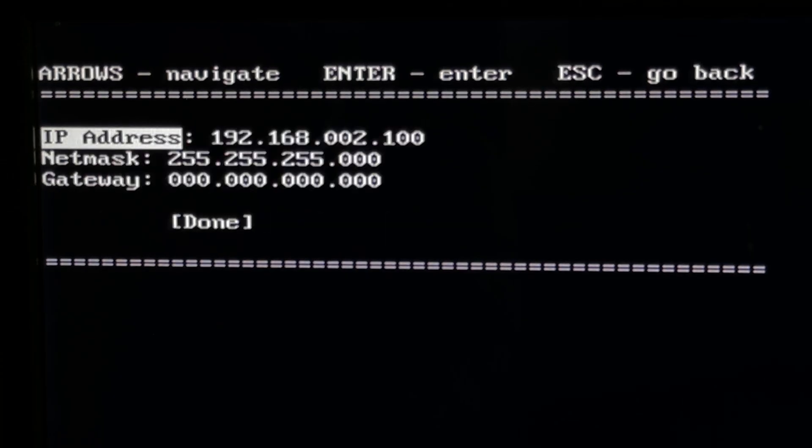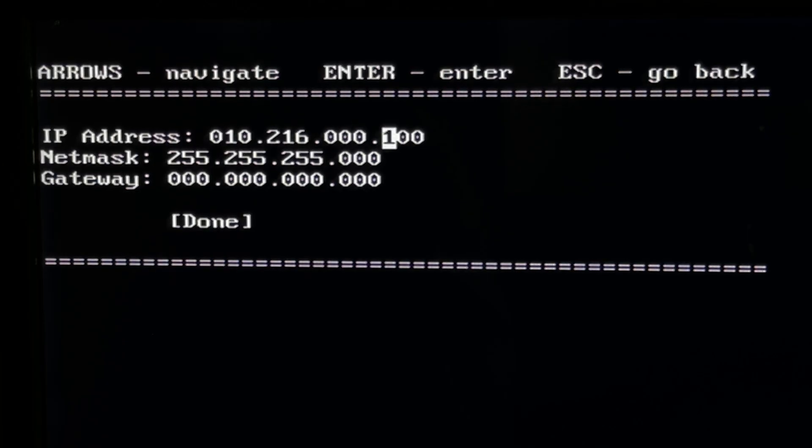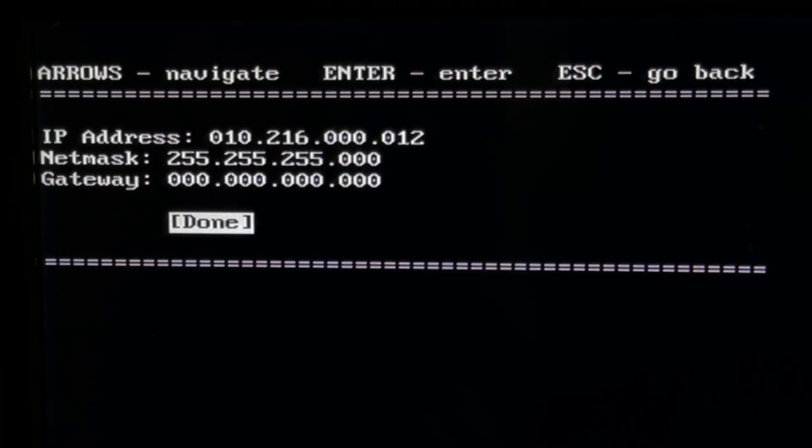By default the LiveWire network is set to 192.168.2.100. I'm going to change that for my network here at the office: my LiveWire network is going to be 10.216.0.12. For the net mask, triple 255.0 is fine, and I want no gateway since my Axia network is not connected to the internet. Done with that.